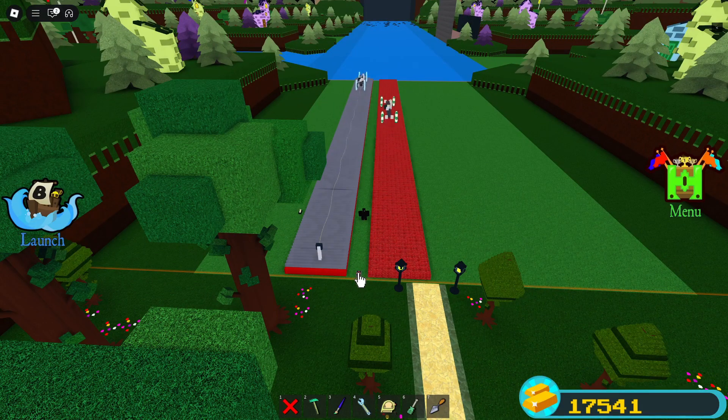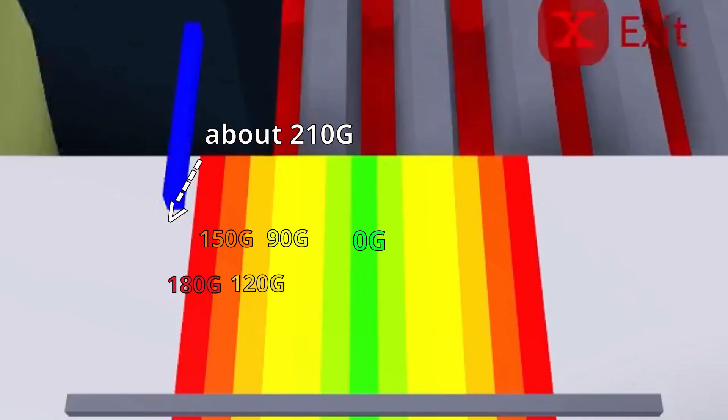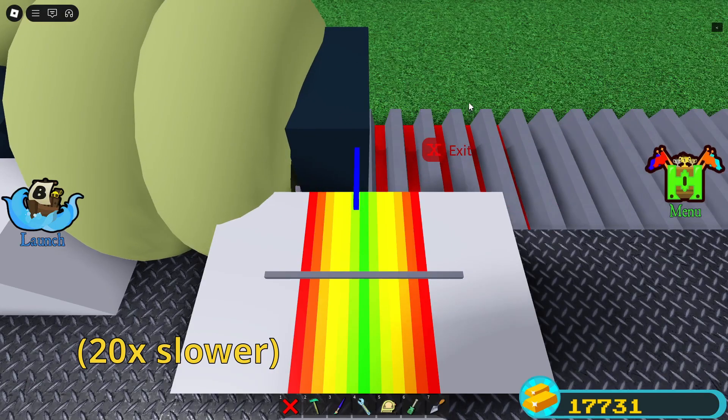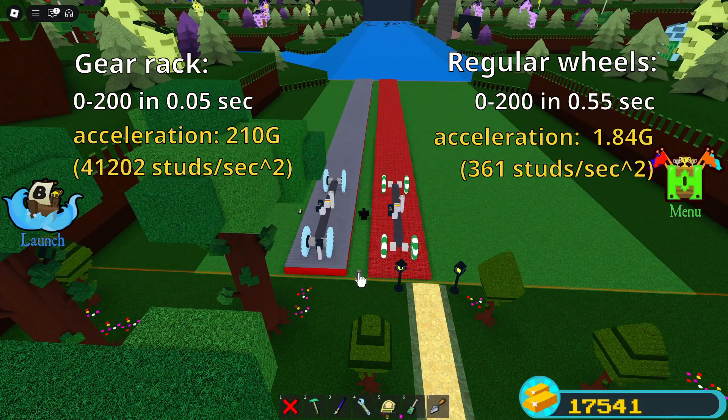I put an accelerometer on these cars, and if you pause it at the right time, you can see it gets to about 210 Gs, which means it goes to the top speed in 5 milliseconds. But of course, you can't drive it anywhere, so it's mostly pointless to make a car like this.